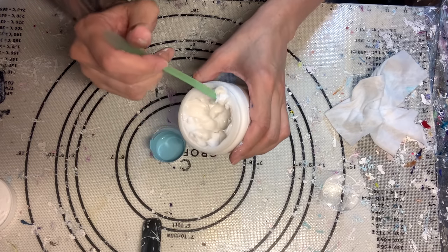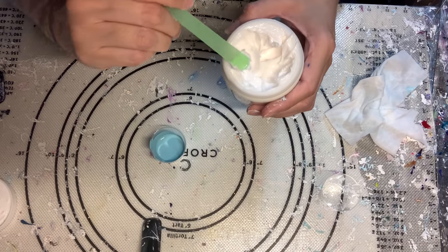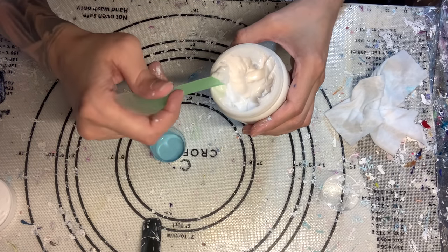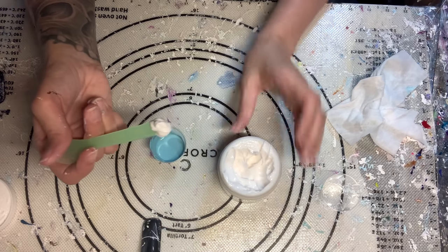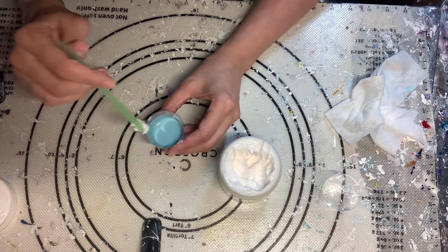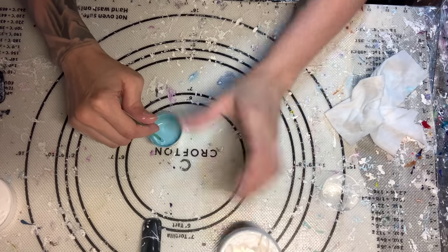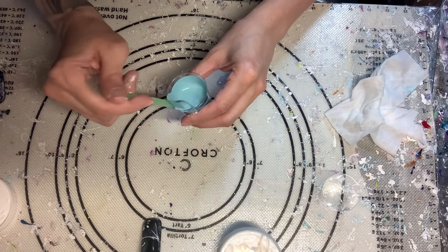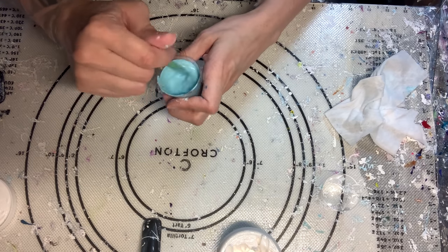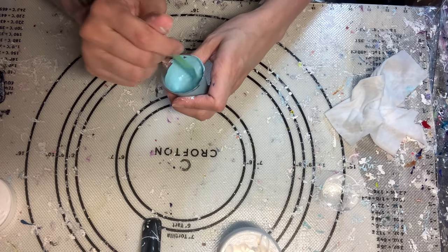I'm going to take just a little bit of this heavy gel gloss — probably about that amount. If you put too much in, it's okay, just add more of your paint. If you put too little in, add a little more gel gloss. So I'm going to mix, mix, mix this in. Same as last time with the Artist's Loft paints, I'm going to let these sit because mixing vigorously is going to introduce bubbles, so I'm going to let them sit.